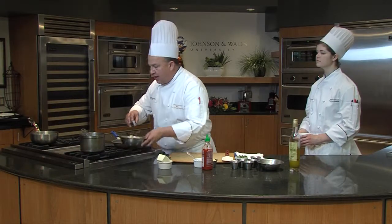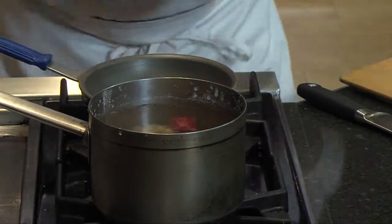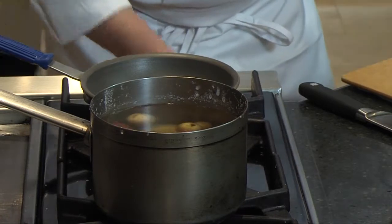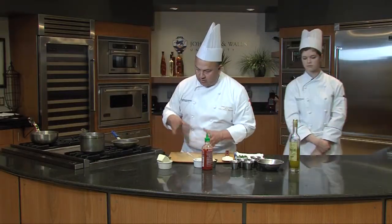When that's at a boil, we're going to add our potatoes and just let them boil away. When they come to a boil, we'll reduce it down to about medium-high heat, but you want them to boil up just nice. You're going to start to see residue around it — that's part of it, don't worry.